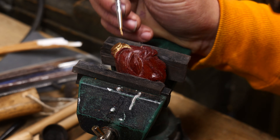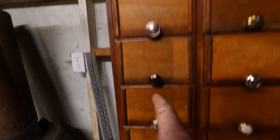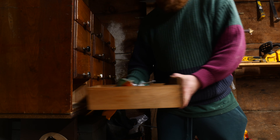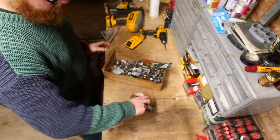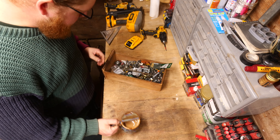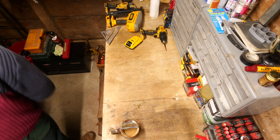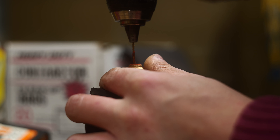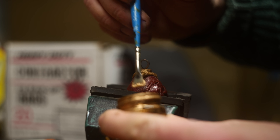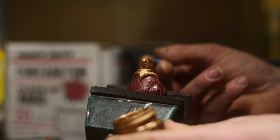When it came time to doing the top part, traditionally it would have been made out of brass and added on. I didn't have any of my casting equipment out yet since we just moved up here. I ended up finding a copper staple, was able to flatten it out and make my loop, drill a hole in the top, and just add it right on — and it worked out pretty good.